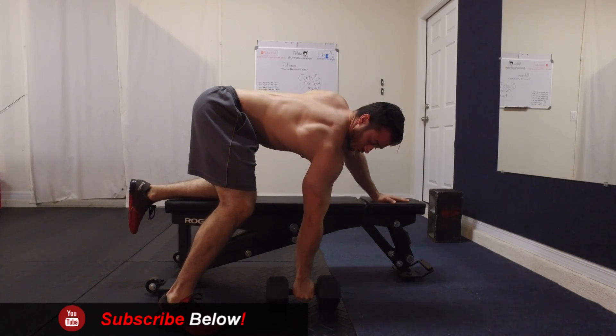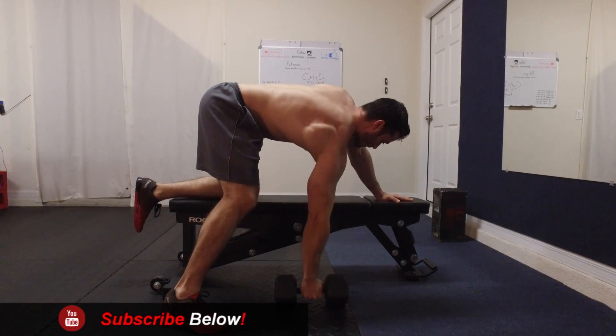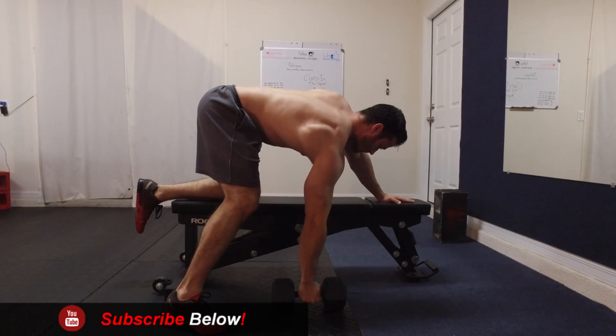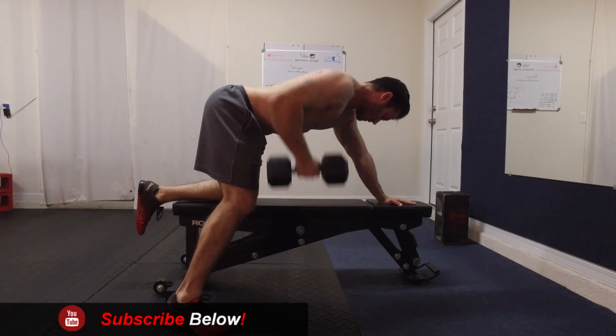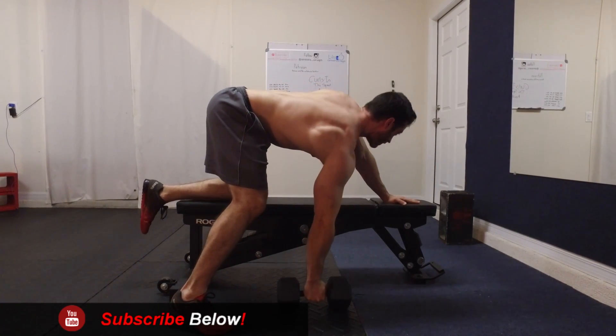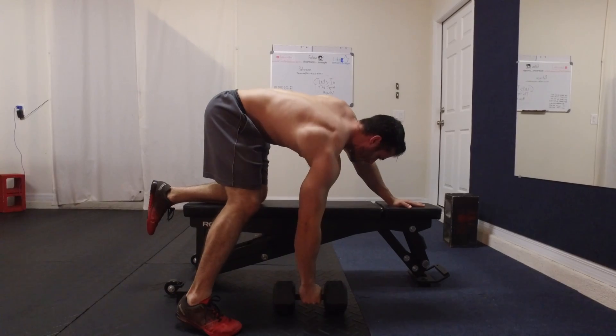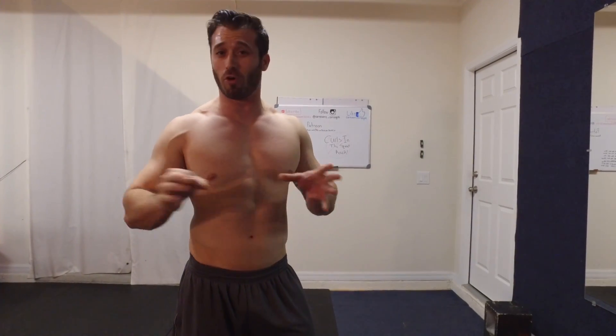You can see my shoulders and arms are going to extend even farther down, then squeeze at the top. That way you're really going to be hitting your full upper back doing that method — it's going to help you build size and strength.